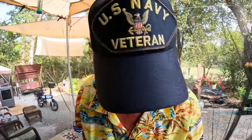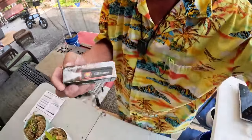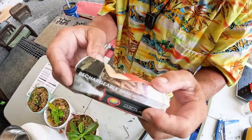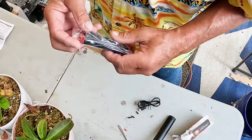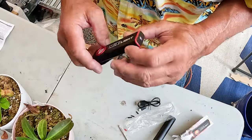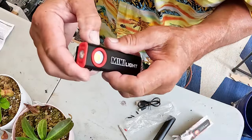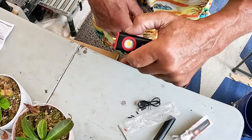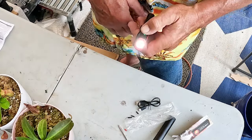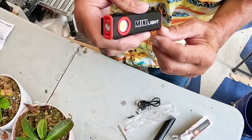Another box arrived — lots of boxes around here. It's a little big box. This is actually a rechargeable mini work light. It comes with a USB cord. I kind of like that — it's got some weight to it. It's got a magnet on the end, and it's quite bright. It has three different settings.